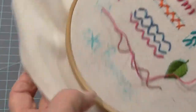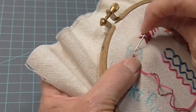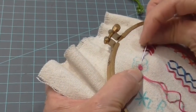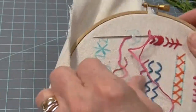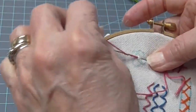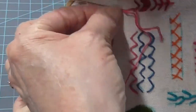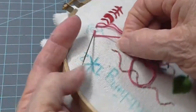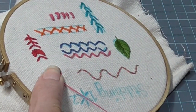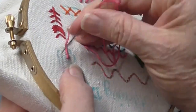Let's do a little bullion rose. I've got this upside down, so I'm going to turn this. I'm going to do a short one first. It's basically like a backstitch — we're going to go in here. Don't pay any attention to the blue lines, they're just kind of a little bit of a guide. So don't pull that all the way through. We're going to do like maybe four wraps on this. One, two, three, four. I'm going to hold on to that and pull that needle through. There it is. Tighten that up and right back down into that same hole.